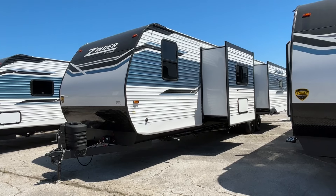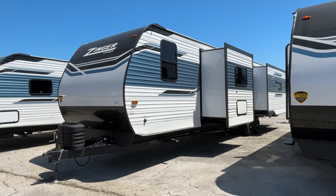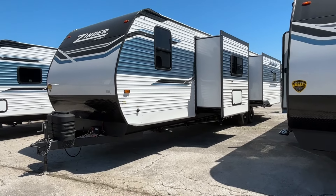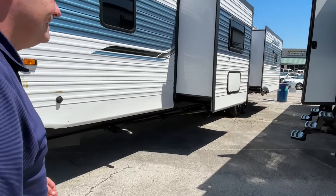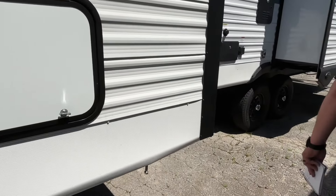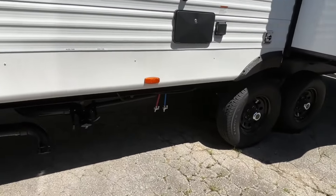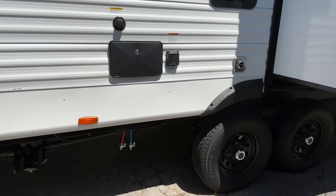We're just going to call this one more of a park model. We don't think we would suggest actually towing this one for weekend camping. So if you have a permanent spot somewhere, this is one to check out. The way it's designed, this is basically all of your outside storage — you don't have any other outside storage on it. You have your dump area and your outside shower.